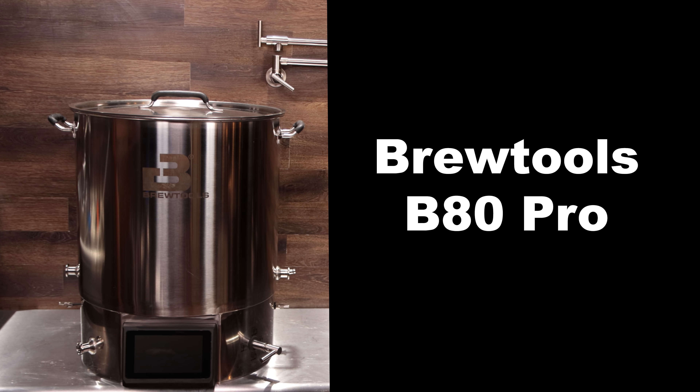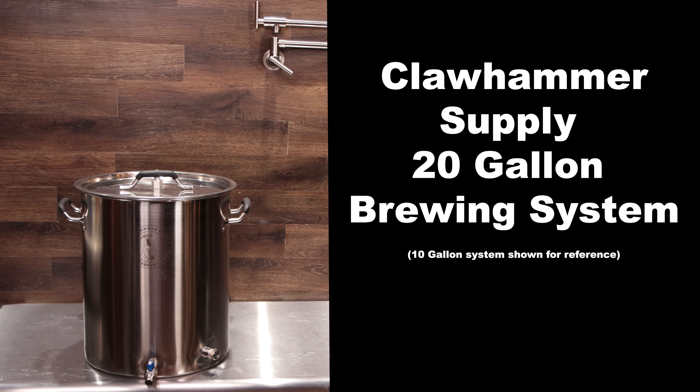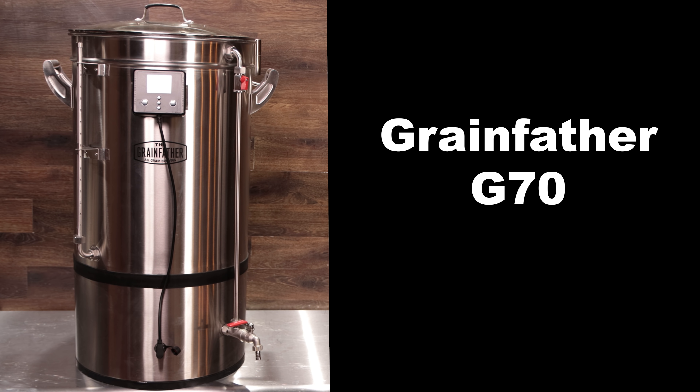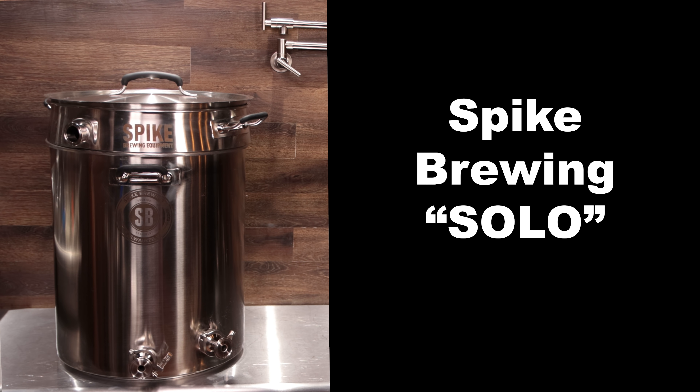Here are the systems we're going to be looking at in this video: the Brew Tools B80, the Brewzilla from Kegland, the Claw Hammer Supply 20 gallon system, the Grainfather G70, and the new-to-market Spike Solo 20 gallon single vessel brewing system.